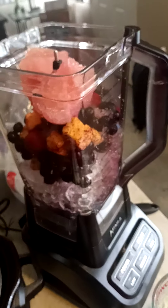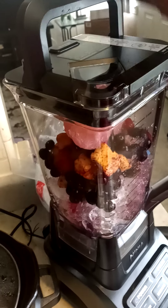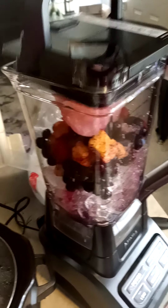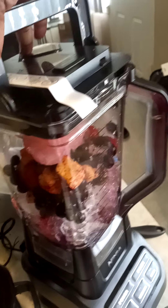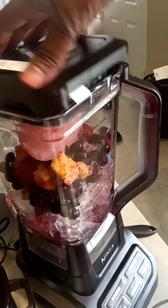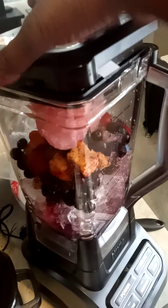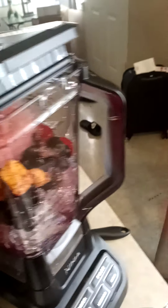It looks like it could be pretty darn good, if you ask me. Maybe I got this turned the wrong way — yeah, I just bought this so I'm still learning how to do this. Hold on, and excuse my hands please.